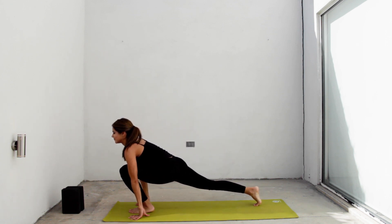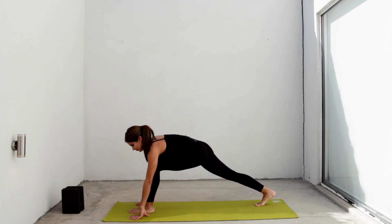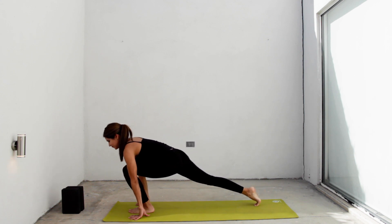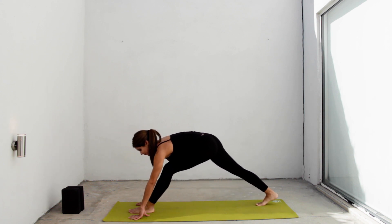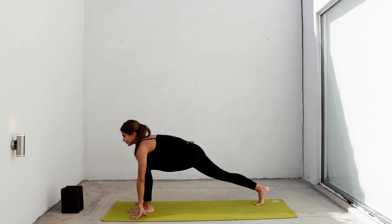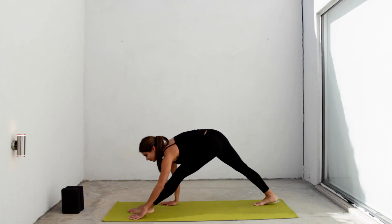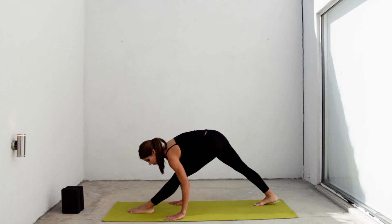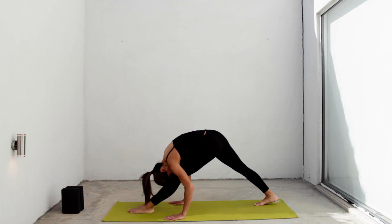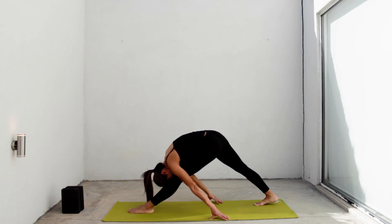Start rocking back and forth. Let's do everything on the other side. Every time you go back and exhale, straighten your front leg a little more. Push your right heel back. Finally, stay there with both legs straight and relax your forehead to your leg. You can walk your hands behind. Hold there, always breathing, releasing the tension in all your muscles.